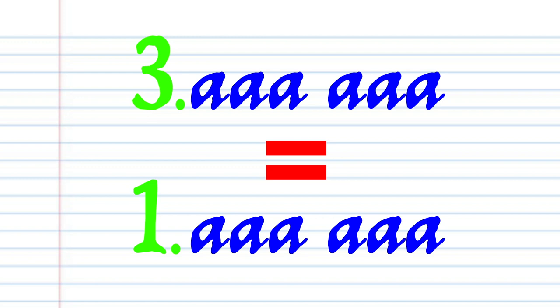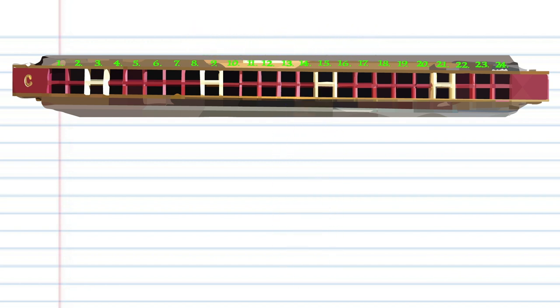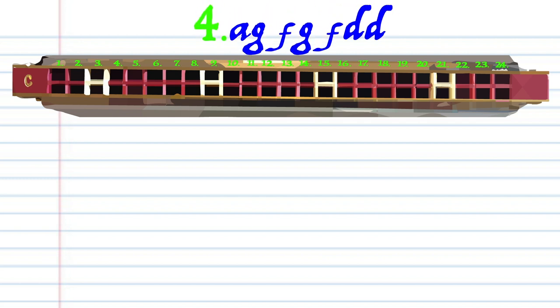Now phrase 3 is exactly the same as phrase 1, so let's move on to phrase 4.